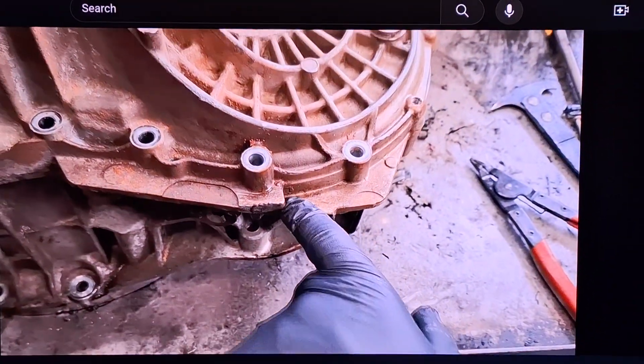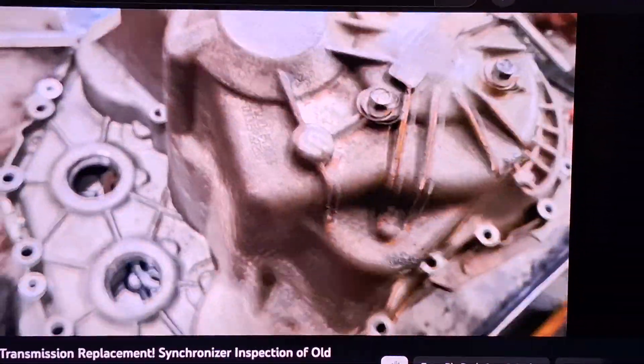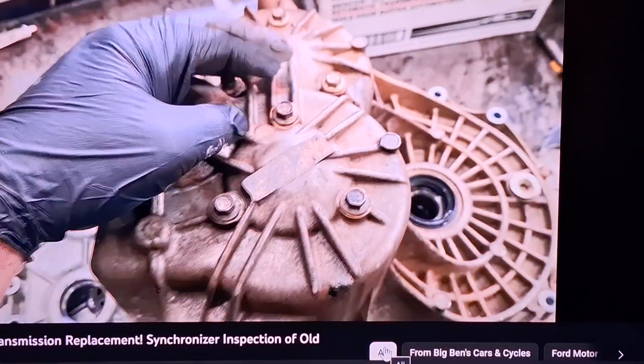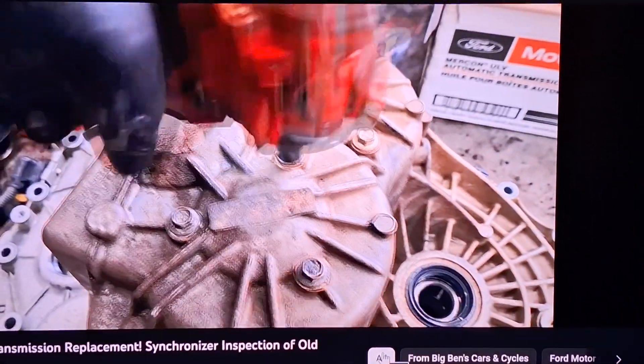It looks like you can pry up here, and there's another provision on the other side. Just look for the two slots that you can pry up on. Take those six bolts off — they hold the output shaft to the case.